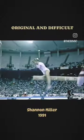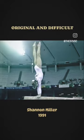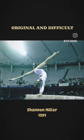This routine is difficult from start to finish. After this mount, she's going to swing down to a backhand.